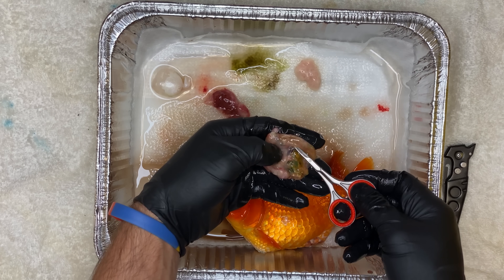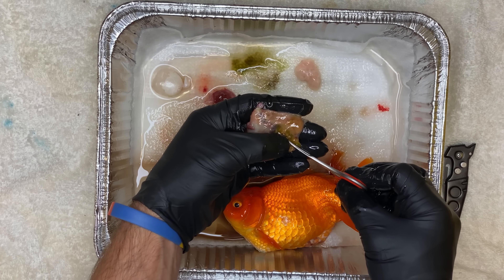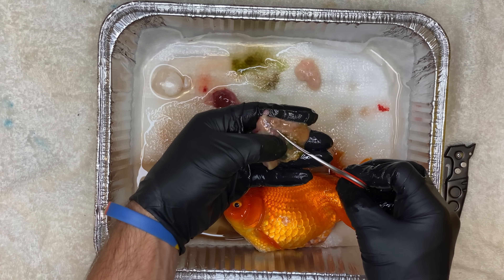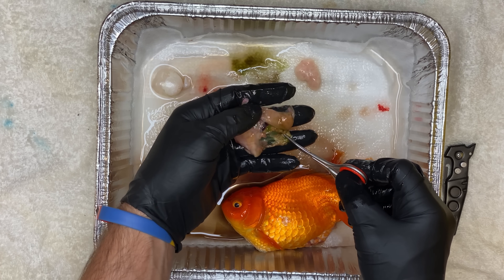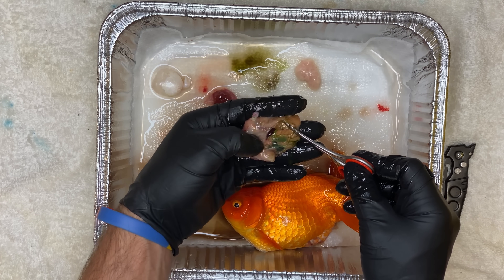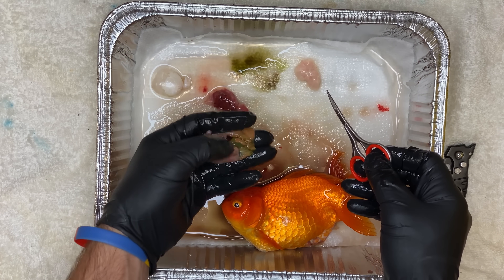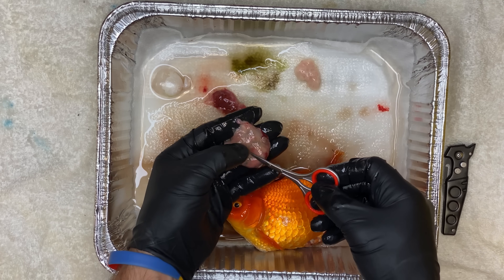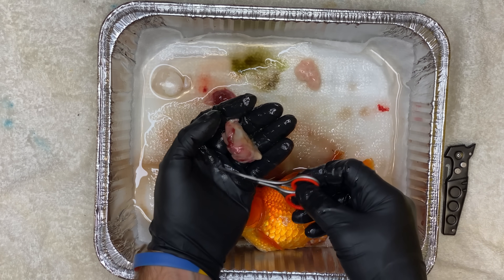I just pulled out the liver — that's the red thing you see above my hand. I also took a look at her gut, and you can see there's a lot of grain inside her gut because she was mostly eating algae in the last couple days of her life. I didn't really want to feed her too many pellets since she wasn't eating them anyway, so I just let her nibble on the algae around her. For the most part, her gut looked normal and healthy.